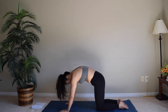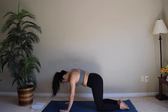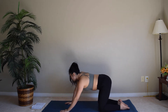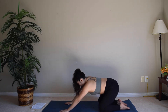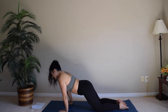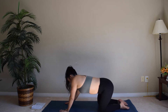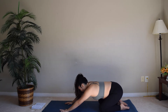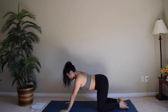Breathe in one more time. We're just going to do some circles to the right, stretching out your wrist, and circle to the other way, giving the wrists and hips a stretch.